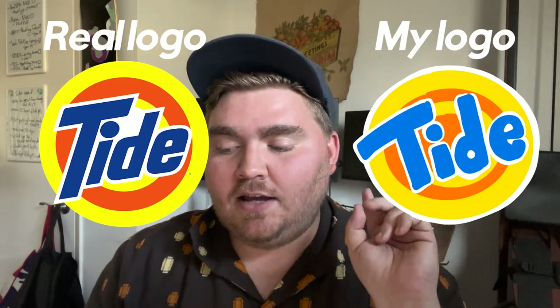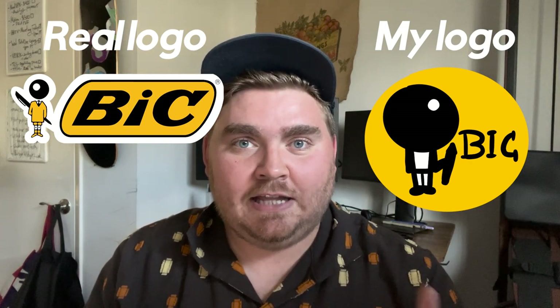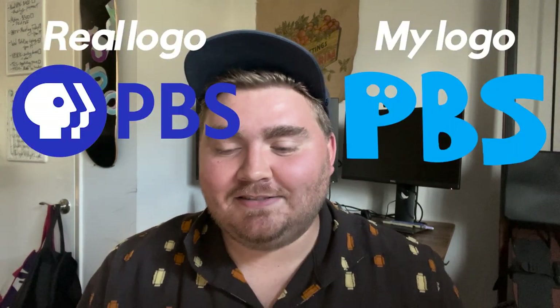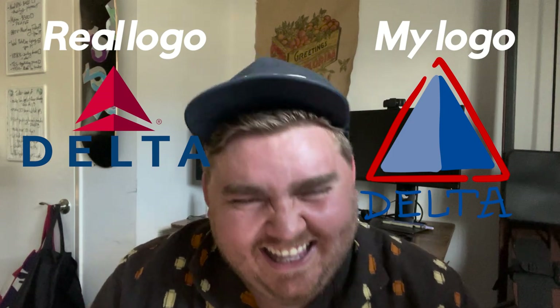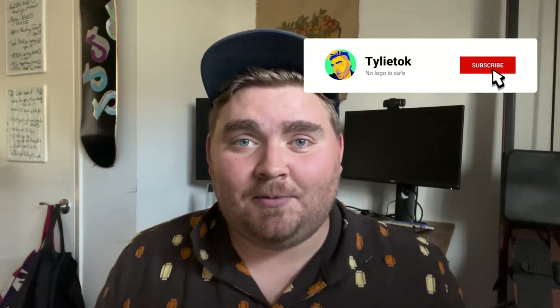Well, I think that's quite enough for the day. I think I could have done better on most of them, but I'm happy that I got some of them right. Tide — I'm really impressed with myself on. And the Bic, the little Bic guy looks really cute, even though he's a little lacking in detail. I like my interpretation of Old Spice, even though it was fully wrong. I really dropped the ball on PBS and Delta — Delta especially. If you enjoyed this video, make sure to give it a like, share it with your friends, and subscribe to the channel. Put down in the comments which logos you want Travis to give me next time.